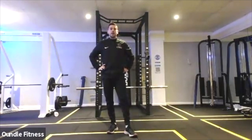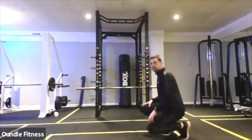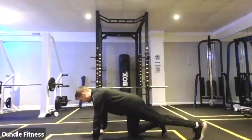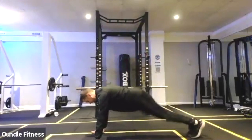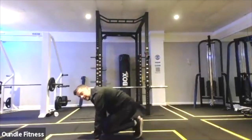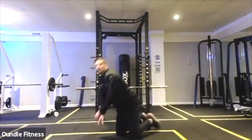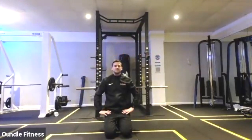30 seconds. 25. Keep form — long arm plank position, everything nice and straight. One, two, and then a big squat thrust in. Another one out. Combination: plank jacks, squat thrusts. Five, four, three, two, one.